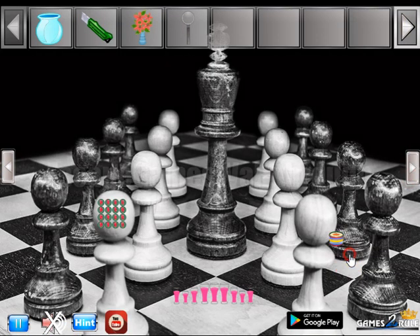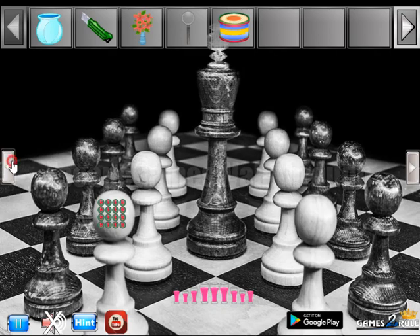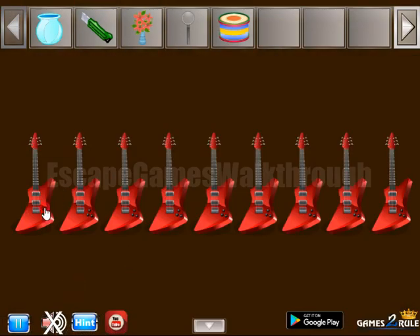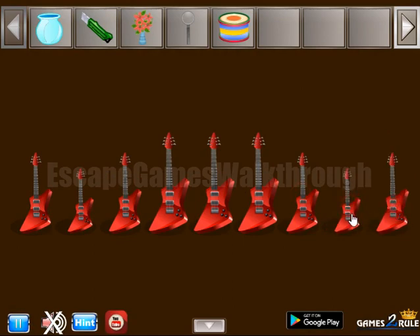Let's check this place, take the can, and here we have a hint of sizes: medium, small, medium, big, and so on. So the same sizes to set for these guitars: medium, small, medium, three big, medium, small, and medium.